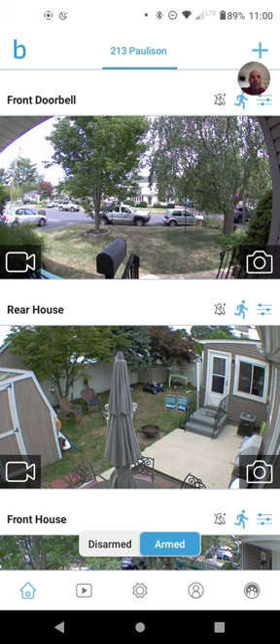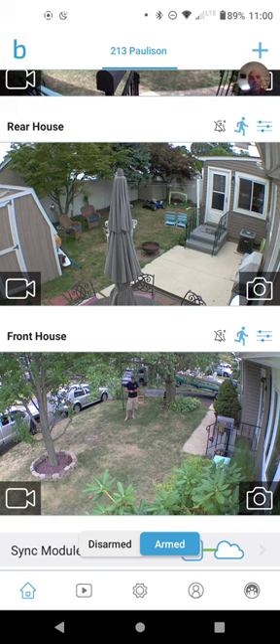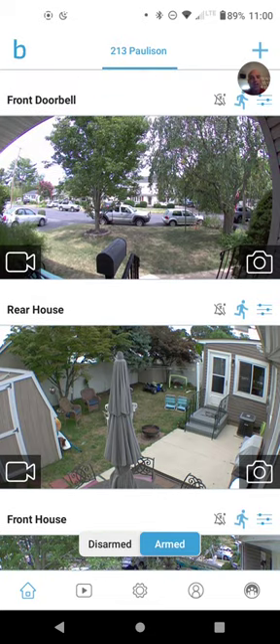All right, we are live. I want to share how to set up your Blink system to ring your Echo Dot, because the front doorbell was not ringing the Echo Dot.